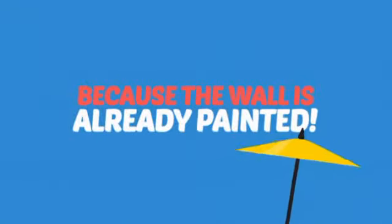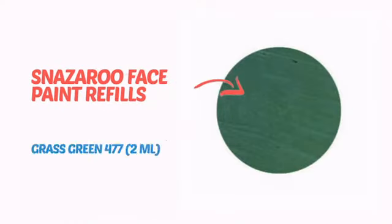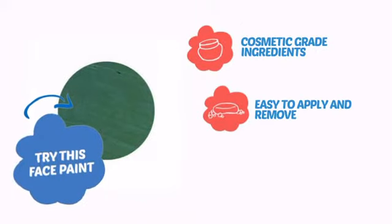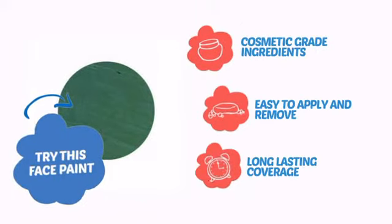Why paint the face? Because the wall is already painted. It's time to make some tiny faces happy with this face paint from Snazaroo. Try this face paint with cosmetic-grade ingredients, easy application and removal, and long-lasting coverage.